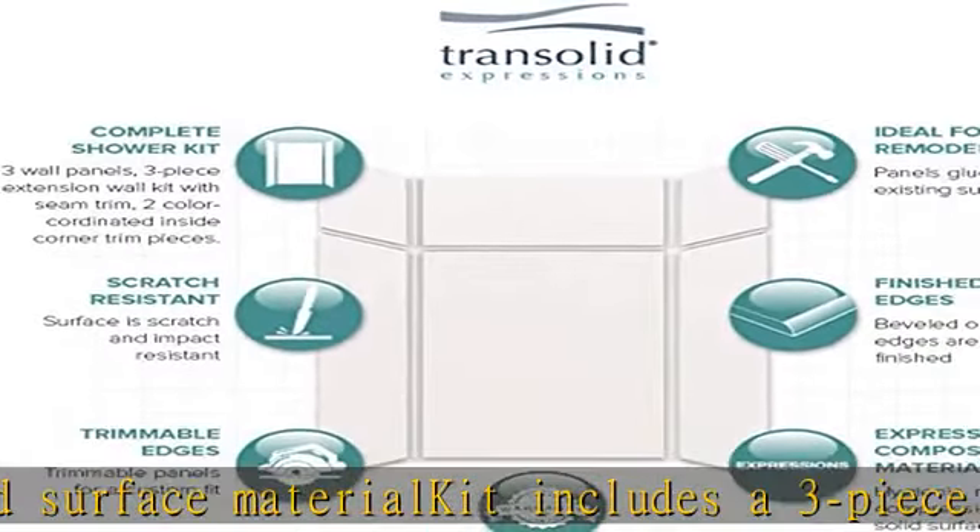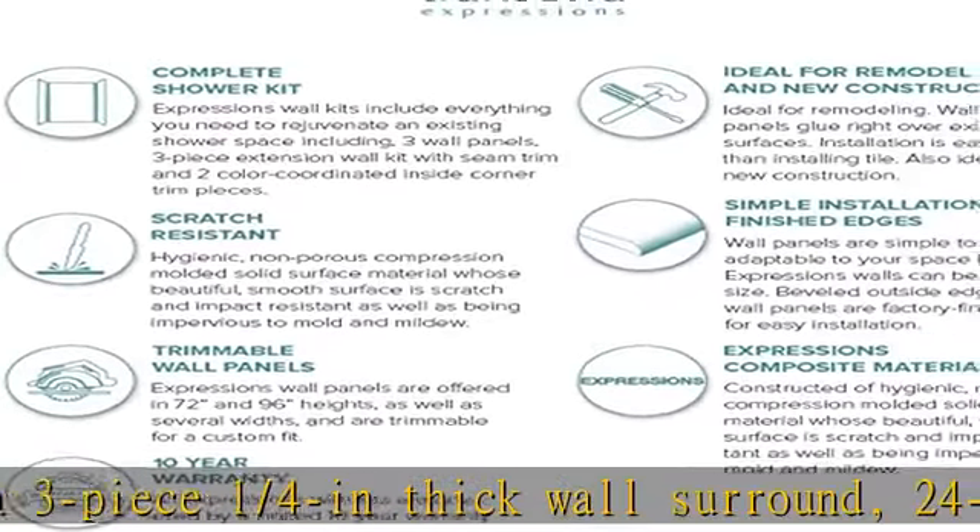Also includes 4 tubes of silicone adhesive. Easy to install — panels can be cut to size and will glue right over existing surface, avoiding any messy removal. Material provides a beautiful, smooth, bacteria-free surface that is easy to clean.